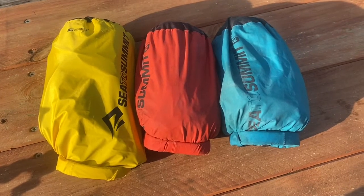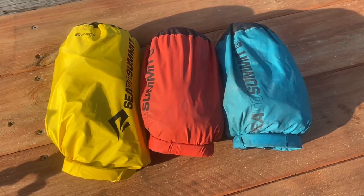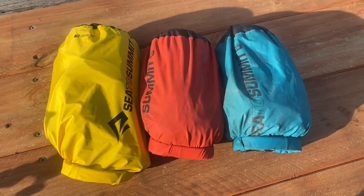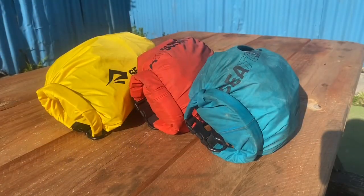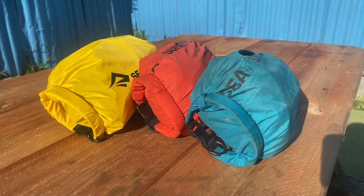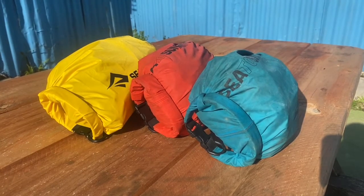The Sea to Summit lightweight dry sack. You can get a lighter model but that's of no interest to me. They come in a variety of sizes, including small sizes which is great for packing — Tetris, the smaller bag, fits better. In relation to my sea kayak touring and packing system, I utilize the 8 litre dry sacks.